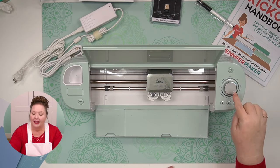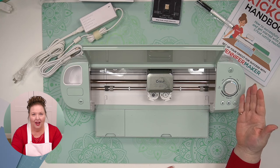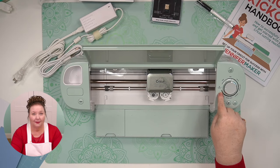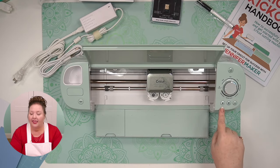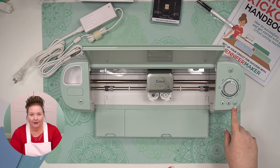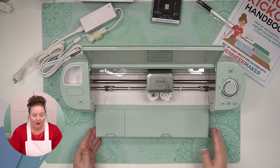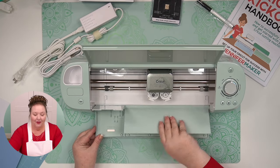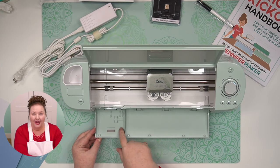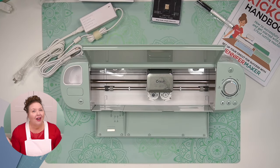This is the power button. This is the smart dial. During the tutorial, it'll tell you to put it onto card stock, but as soon as the first cut is done, you're going to want to switch that to custom — you want to keep it on custom. This is the load button, this is the go button, and this is the pause button. One thing a lot of people don't know about is the storage tray right here in the front — it lifts up for you to keep blades and housings in. This is magnetic right here.